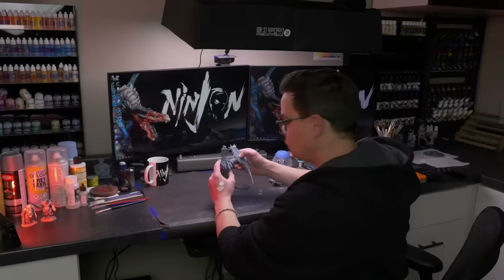Hey man, what kind of weapon is this? I'm not familiar. No man, that's for mini painting. I'd say it's more of a mini chuck and crossbow.